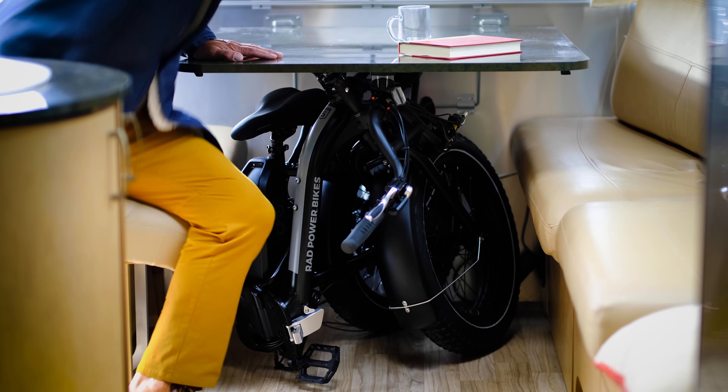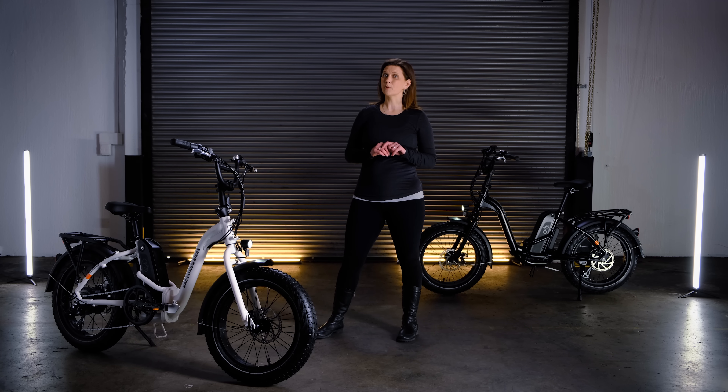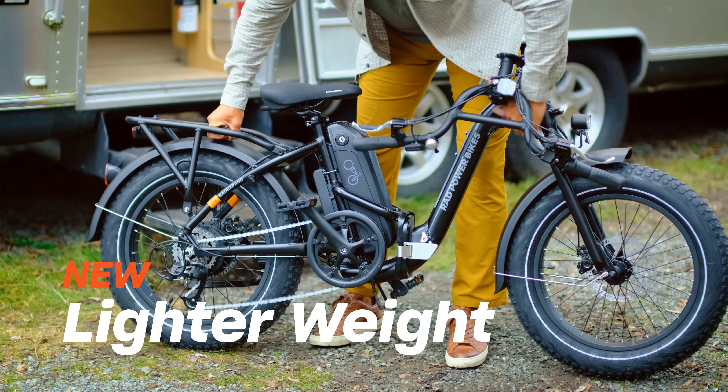Hey there, I'm Lori with Rad Power Bikes. Whether you're storing it in a small apartment or loading it up on an RV, the Rad Expand folds to save space, and to make it even more portable, we reduced the weight by nearly five pounds.